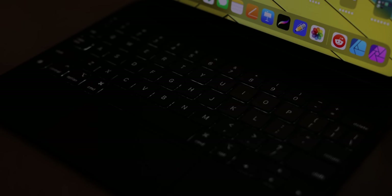The keyboard is also backlit, and that backlighting isn't really adjustable beyond a slider in settings, but letting the auto backlighting just do its thing hasn't disappointed me yet.